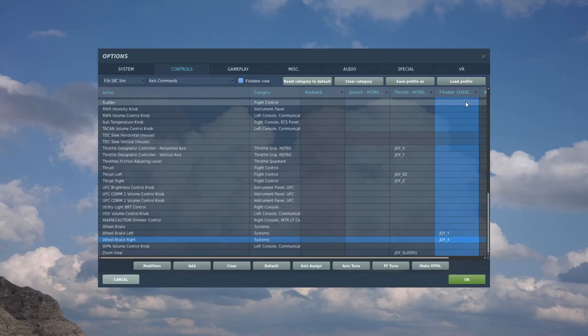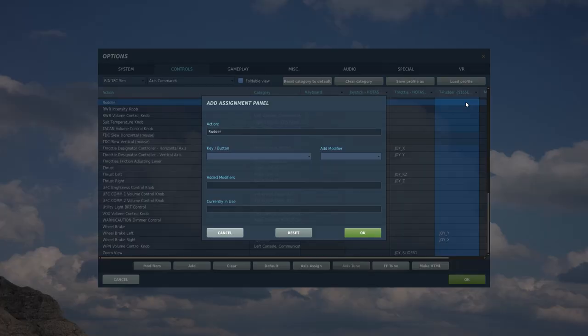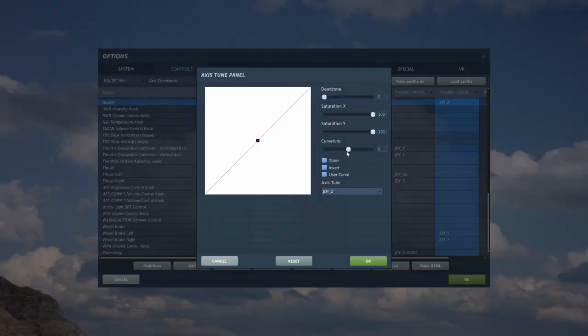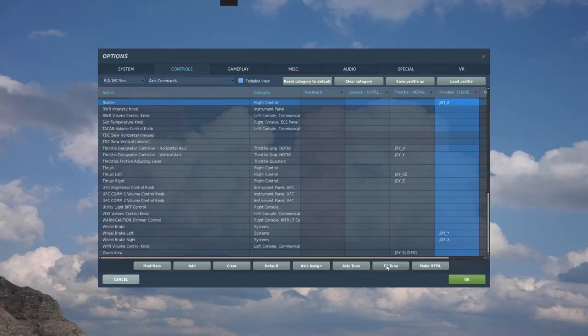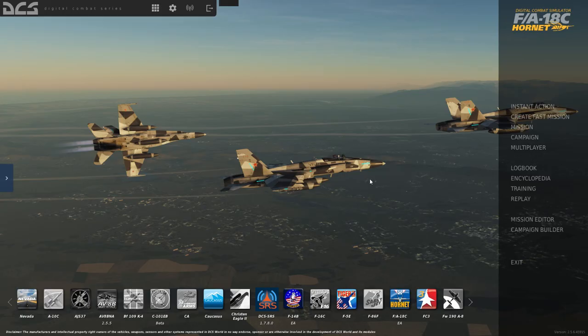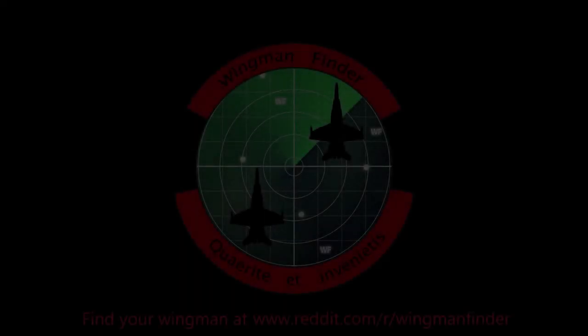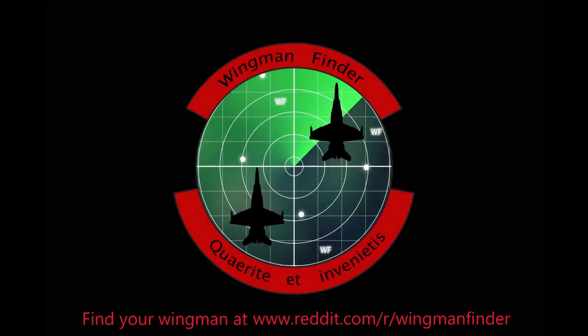When you go back and assign the rudder binding, you'll also have to go back into the Axis Tune and set your curve at whatever you like. And that is it for setting up the Thrustmaster TFRP rudder pedals in DCS. If you have any questions, post them in the comments or you can ask on Discord. Go check out our slash wingman finder and find yourself a wingman!